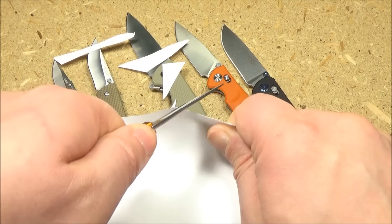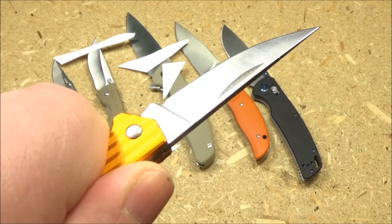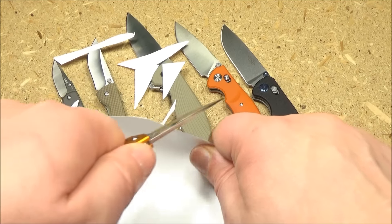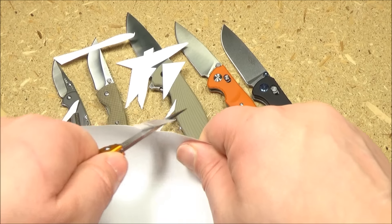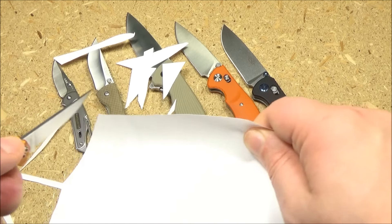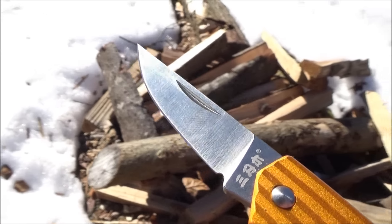It's very important with small knives like this that they are really sharp because there's a lot less edge length to draw through whatever you're cutting. When it comes to small keychain knives, they better be quite sharp or just don't bother. The blade is also really thin, kind of like a fillet knife — it'll just go through anything.